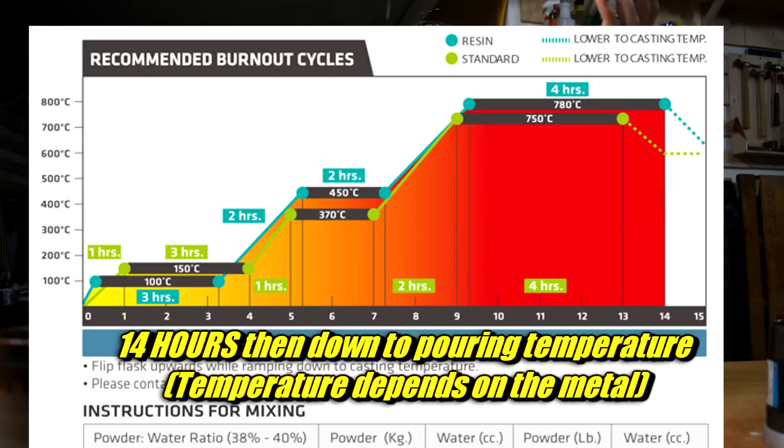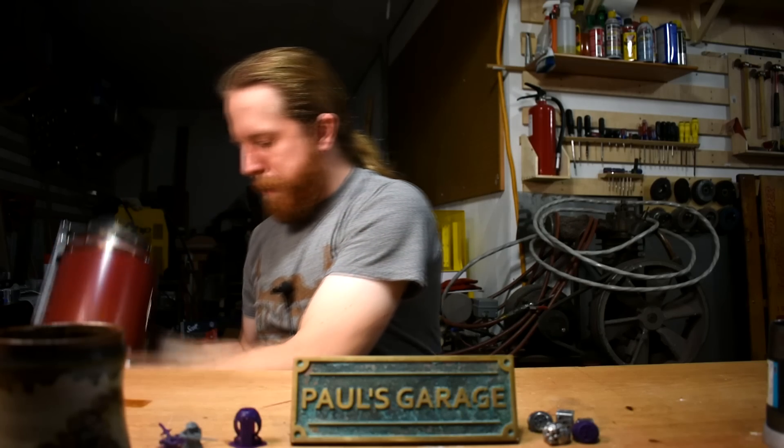Burnout takes like a day, so be ready for that. Make sure to prepare and time it properly so that it's done with burnout and cools down and holds at the right temperature. That temperature will vary depending on the metal you use. I'm going to use ZA12, a zinc aluminum alloy. I couldn't find any documentation on the right temperature for investment casting jewelry with this stuff because no one's ever done that before, so I just guessed.